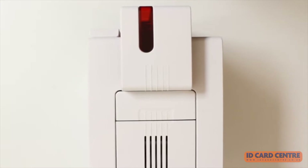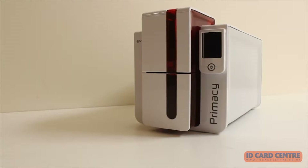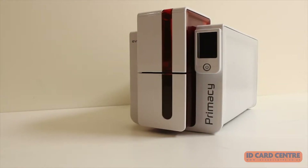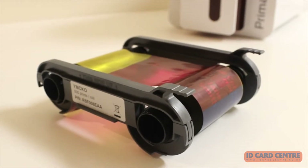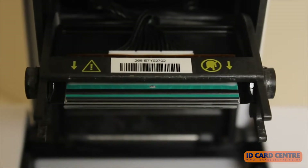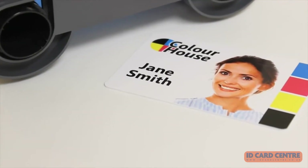Let's take a look at an ID card printer. The two main components of any conventional plastic card printer are the thermal printhead and the printer ribbon. The printhead heats up as the card and ribbon run underneath it, causing the coloured pigment on the ribbon to transfer onto the card.